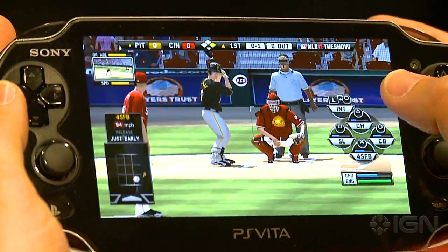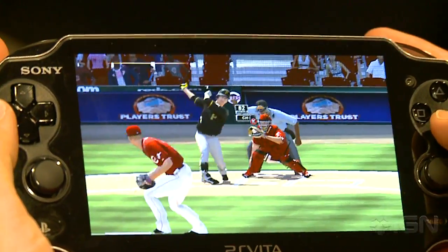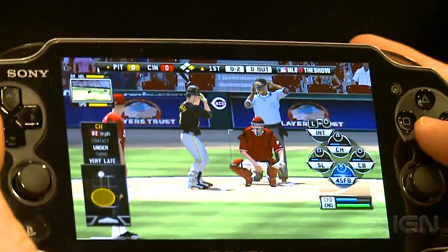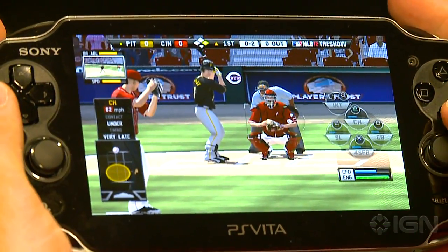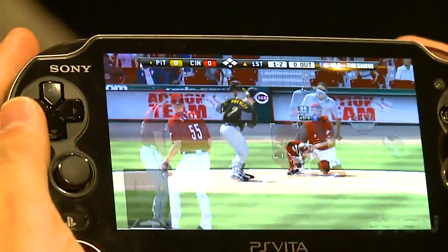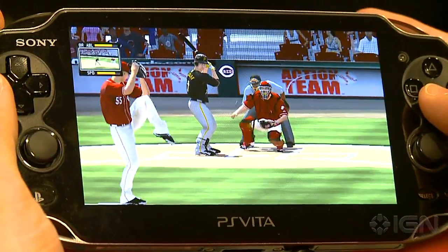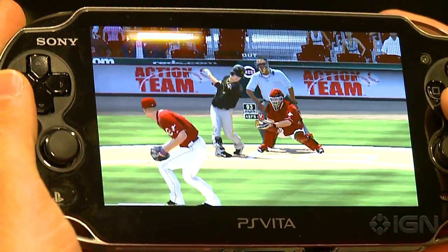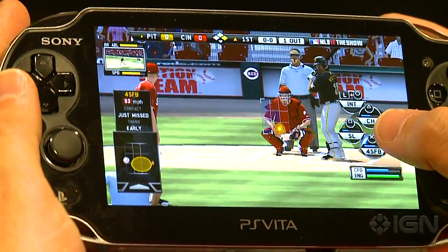We have a new pitching mechanic, a new hitting mechanic, over a thousand new animations, an entirely new art style, and new commentary — all of that has made it over to the Vita. So you're not really getting MLB 11; you're really getting MLB 12 The Show minus one or two features. It's a fully fleshed-out game for the Vita that will launch on March 6th along with the PS3 version.